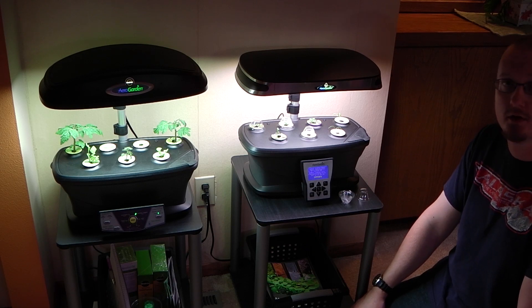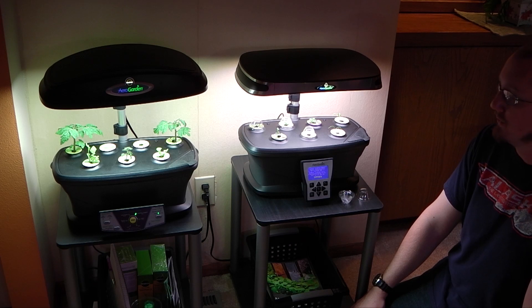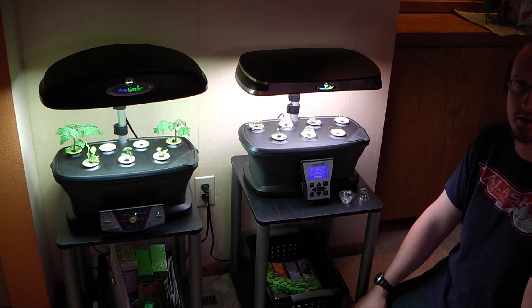I'm also going to talk about the lowest end model of AeroGardens — the AeroGarden 3. I have an AeroGarden 3 to show here in a little bit, and these are an interesting unit because they're such a cheap and inexpensive way to get into hydroponics.